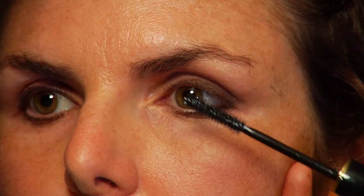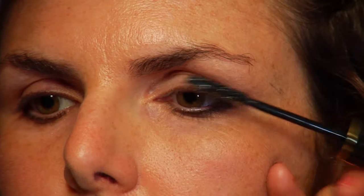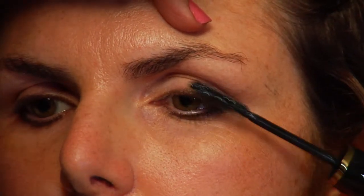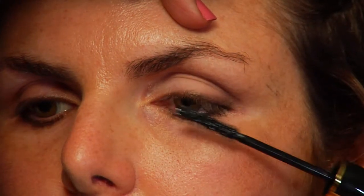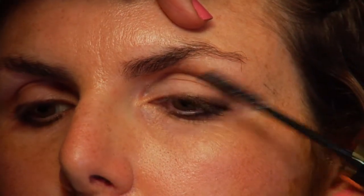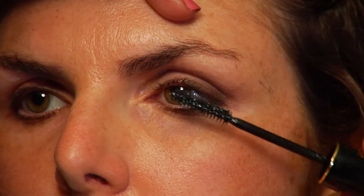We're going to do mascara. Middle of the lash — close, just look at middle distance for me. A little on the top, sweeping up. You want to focus the mascara from the center outwards — it'll brighten the eye and bring it out to the side. We're going to skip it on the bottom. We just want to bring the eye up and out. And that's how you create a saucer-like eye.